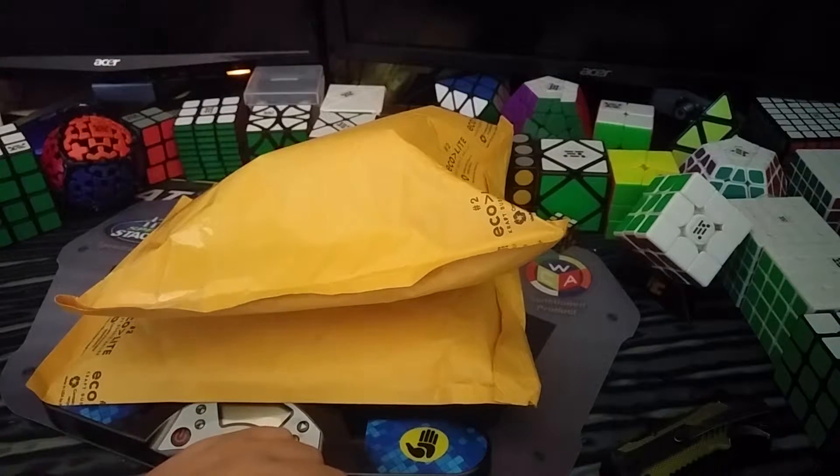Hey guys, welcome to Cube Dudes. My name is Ryan and today we've got a really awesome double unboxing from the SpeedCube Shop.